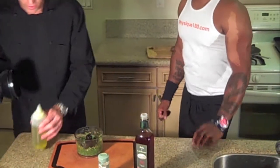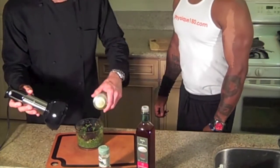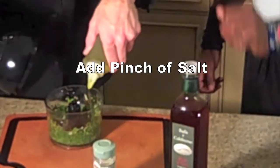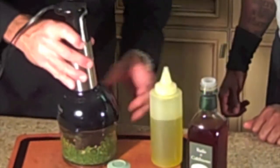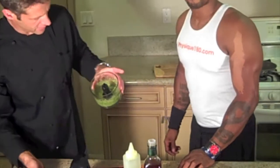Now those are chopped up. The final part is we drizzle in our olive oil little by little. We're going to go ahead and get some olive oil in there, drizzling it in. And there you have it — a nice, beautiful, bright green chimichurri. It tastes really good.